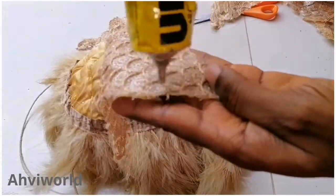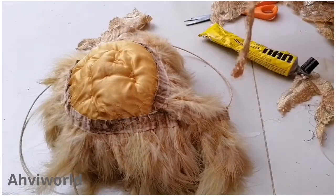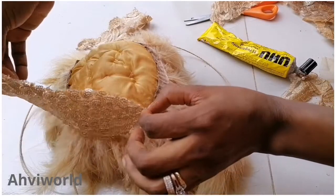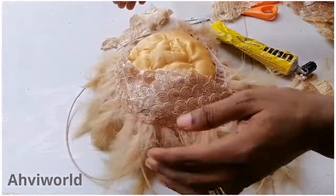You can see the patches I use — I actually got these patches from a lace fabric. Just add enough glue on the lace fabric and then place it right there on top of the bra cups to cover those lumpy holes.